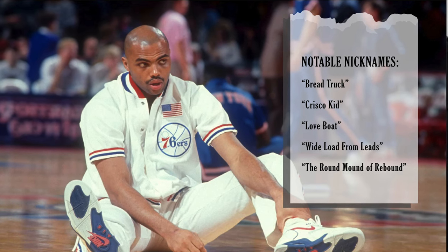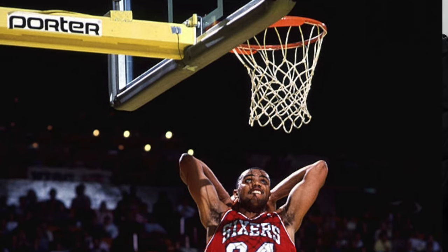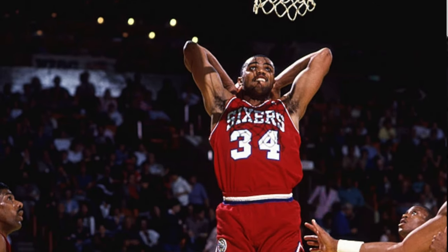We have a lot of guys that we can choose from, as Philadelphia has a rich history of great players and great nicknames. Without further ado, the player that we decided to go with is the Chuck Wagon himself, Charles Barkley. This NBA Hall of Famer was part of the Dream Team and he's one of the game's greatest. We're going to be doing some tracing and make our Charles Barkley jersey.